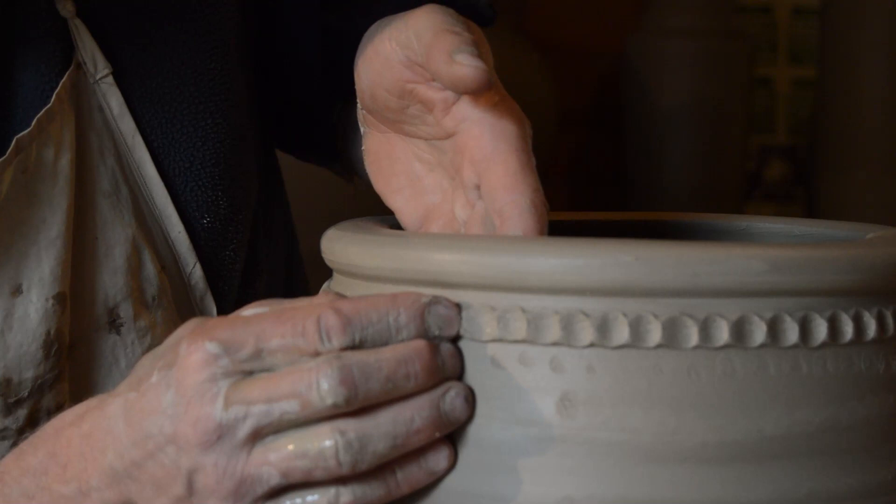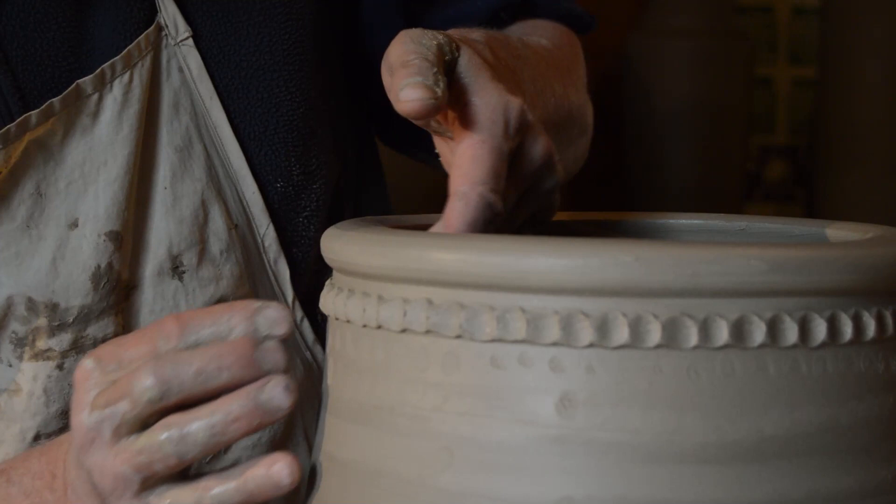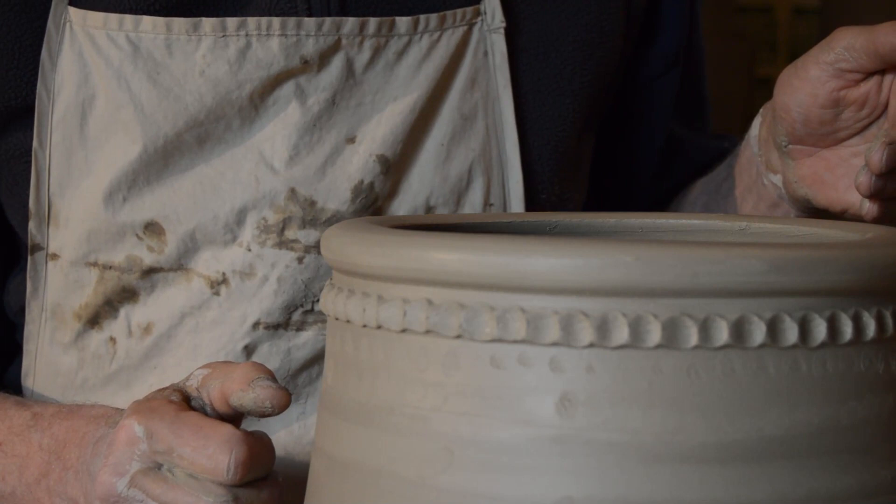I always think it's like that little rhyme — stuck in his thumb, pulled out a plum, and said what a good boy am I. That'll do. There you go, all over. Thank you.